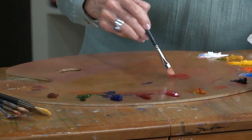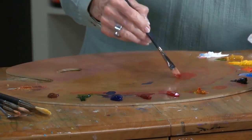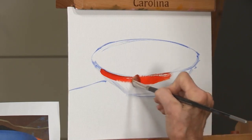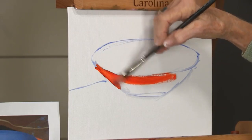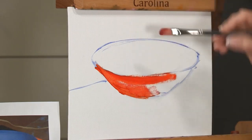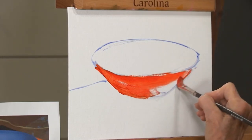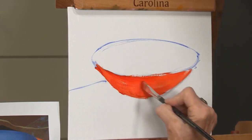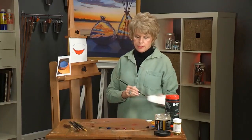I'm mixing up some Indian yellow with a little permanent rose, and I'm actually going to put that transparent, translucent color of orange in the bottom of the bowl to start with. I'm not going to paint a blue bowl and then add orange into it, because I'd never be able to get that glow. So there we have the orange bowl.